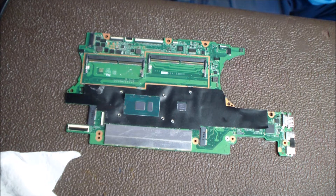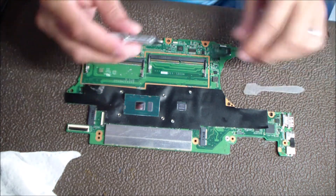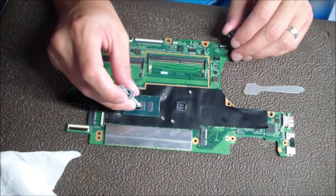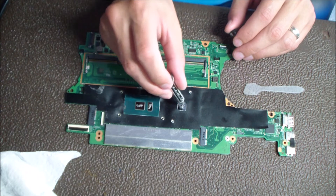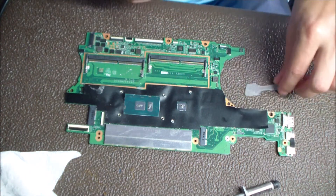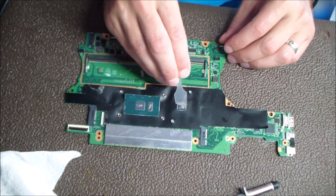The thermal paste that I like to use and recommend everybody use is Arctic Silver 5. It's really high quality stuff, pretty much about as good as it's going to get. You don't need too much for these little laptop CPU and GPU dies — a little kind of goes a long way. As you can see there, I put like a little BB-size dot. Just a small amount.